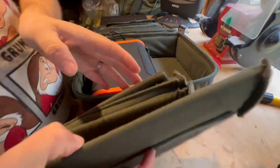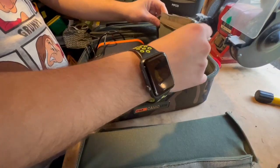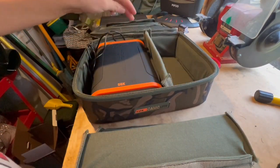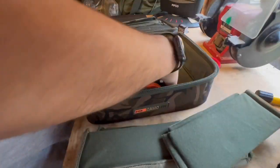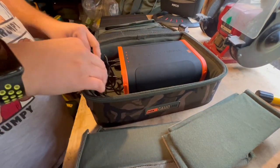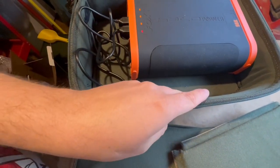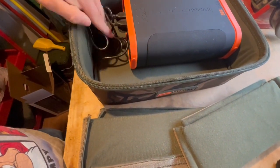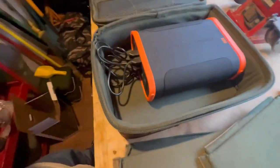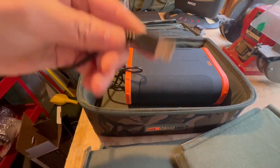If I could have them like that, I could have that like that, and then my head torch and bivvy light can go there. The problem is I can't have it like that because it only leaves me this bit of space and I might get my bivvy light in but I won't get my Ridge Monkey light in there because all the cables are taken up at this end.